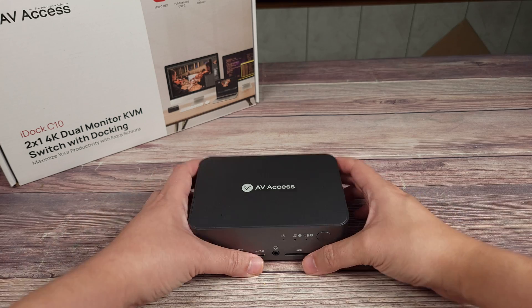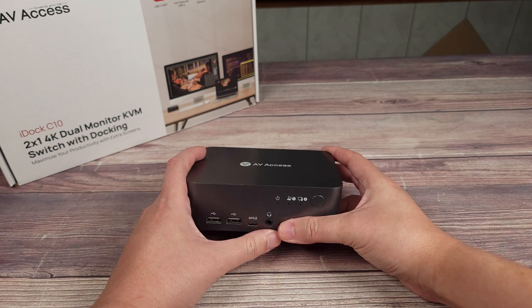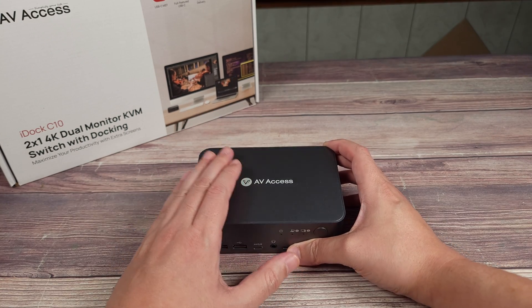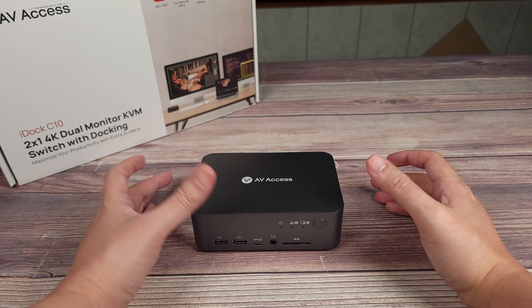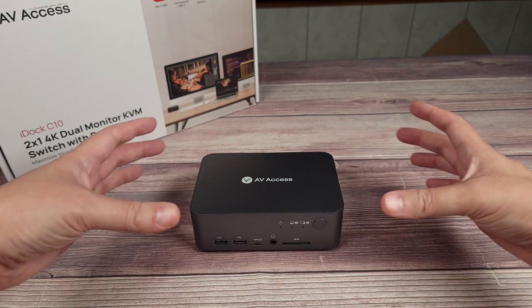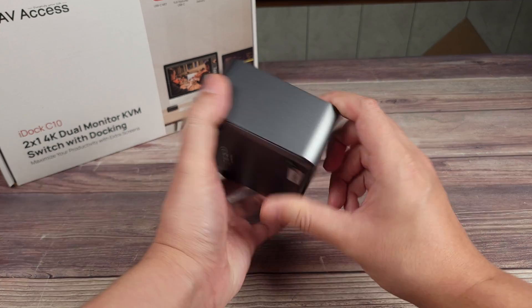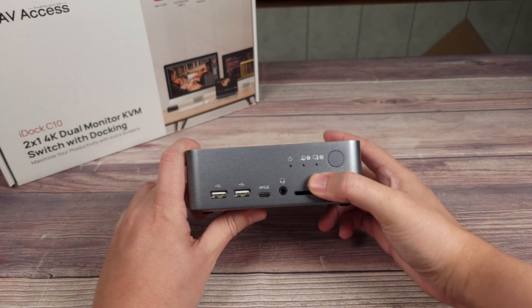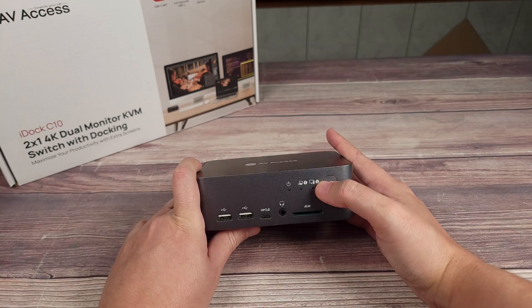Taking a look at the KVM switch, this is definitely one of the better looking ones out there. Most KVM switches on Amazon are very ugly looking boxes that look like they came out of the 90s — just a flat black box that looks very technical, and they're a lot larger than this. But this one is very compact and has a nice modern look. It kind of looks like your regular docking station, except this one also has the built-in switch as well.